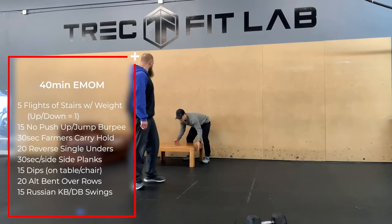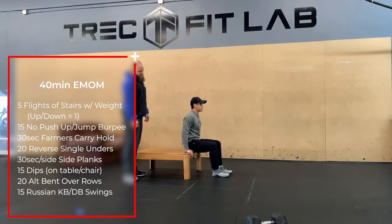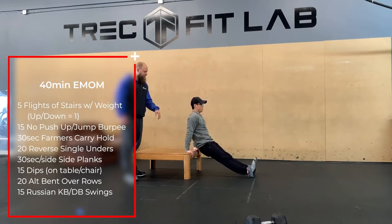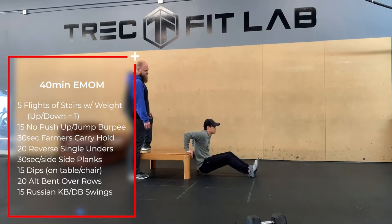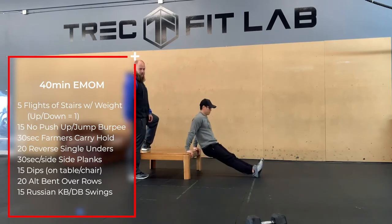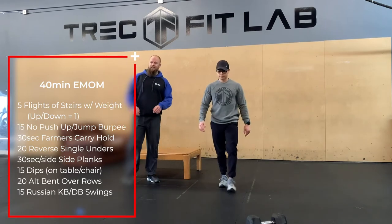From there we're going into dips. Have a seat on the edge of your coffee table — make sure it won't slide — walk your feet forward, keep your back as close to the table as you can, and go straight down then push back up. To make it easier, bring your feet closer or flat on the floor. To make it harder, add a backpack or dumbbell on your hips or elevate your feet. Do 15 reps.